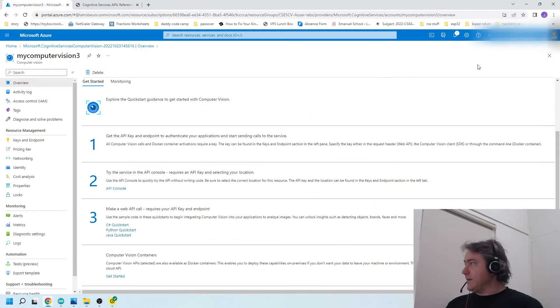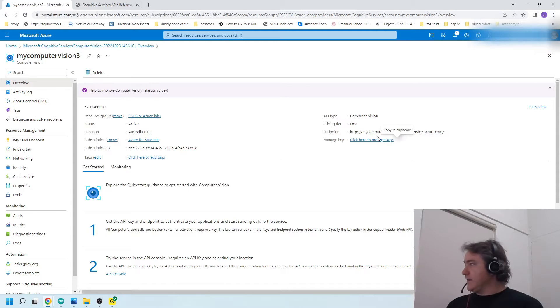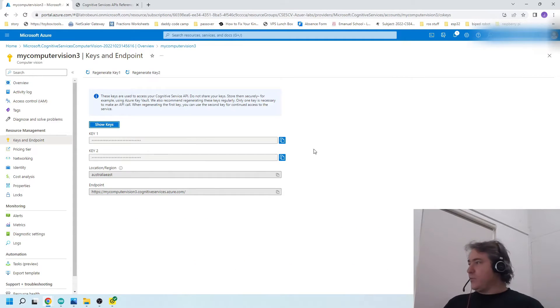Unfortunately, C++ with ESP32 or Arduino is not included in the API language options, so I'm going to show you how to implement that on the ESP32 cam. You go to 'Keys' — manage keys — and you need the endpoint and the first key to use in your API, which you send in your HTTP header. I'll go through the code now and show you how to manage that. They also like you to clean up and delete your resource once you're done using it.